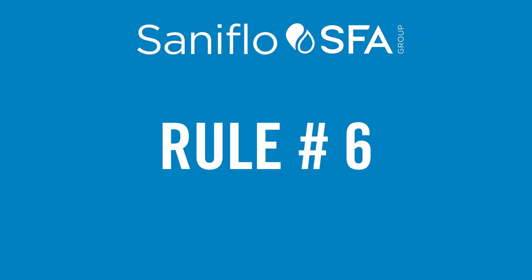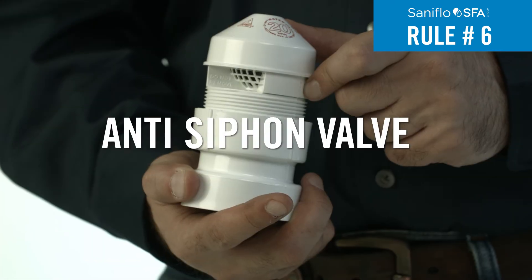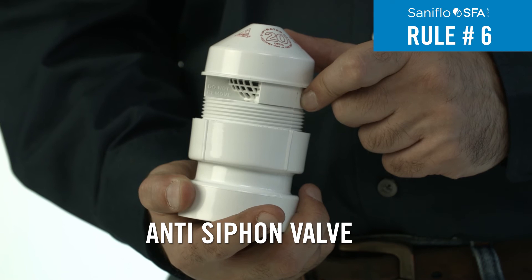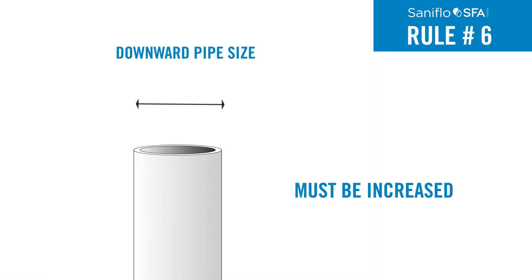Rule 6: When pumping directly downwards more than nine feet, an anti-siphon valve must be installed at the highest point of the discharge line to eliminate siphonage in the pipe. Otherwise, the diameter of the downward pipe must be increased.